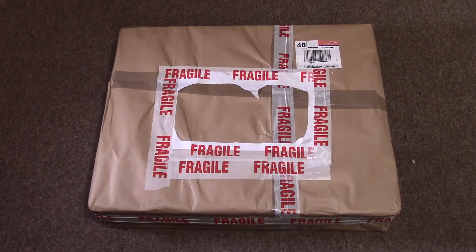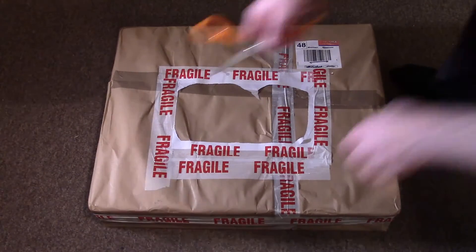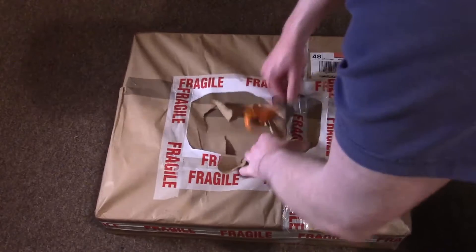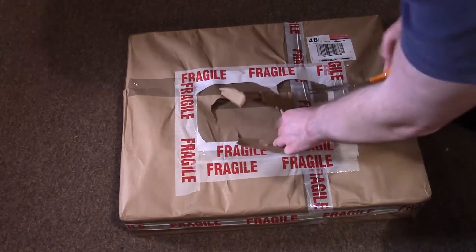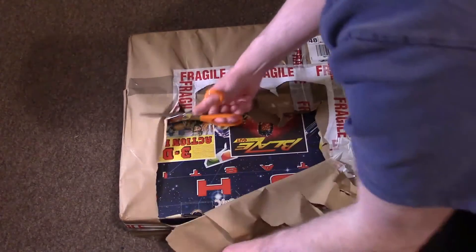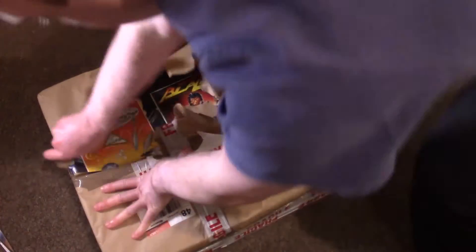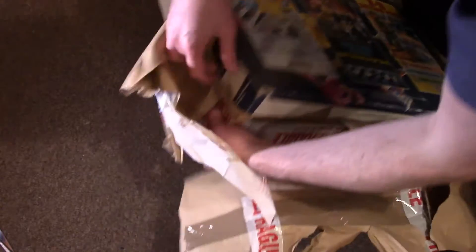Hi guys, time for another video. As you can tell, I've had a bit of a big package. Reach for the scissors there. Been keeping me on and off for this for quite a while. All the way — pretty well packed, my god. I think I'll probably knock the camera over.